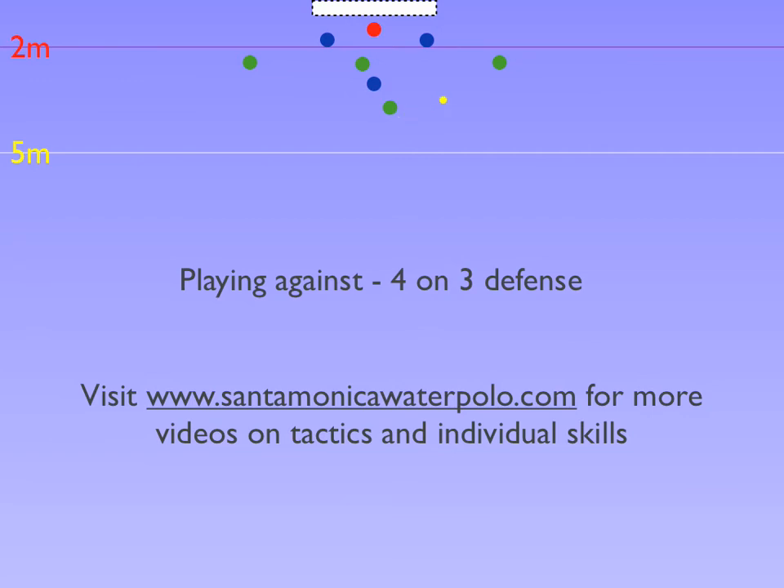By the fact that the ball moves quicker than defenders, if the ball is moved quickly, ultimately defenders will be out of position to block a shot.